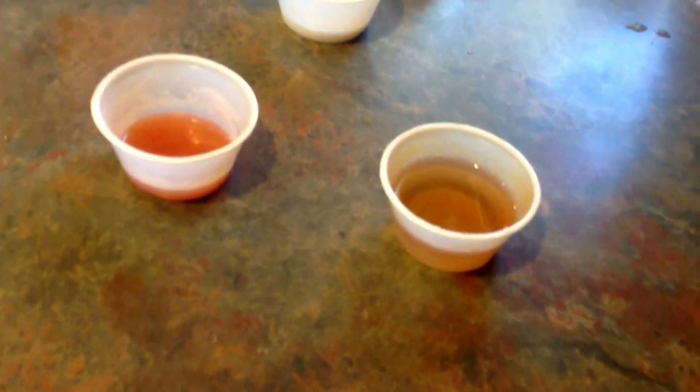This one looks the worst out of all of them — this one looks disgusting. But it smells fresh, it smells good. What was that? I have a white smoothie. Ugh.